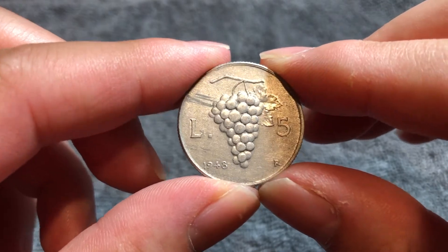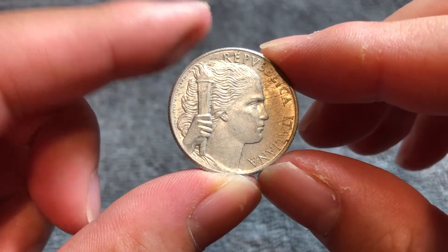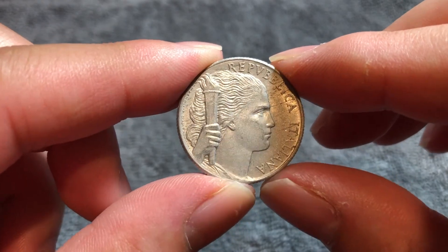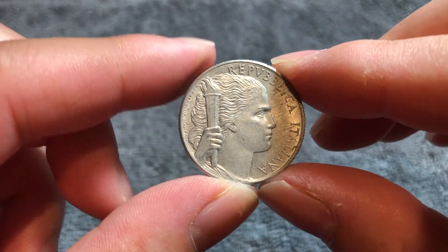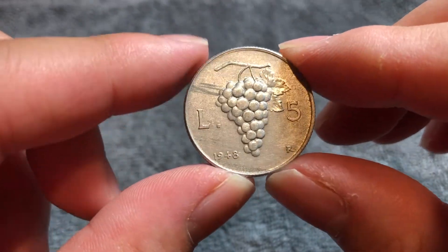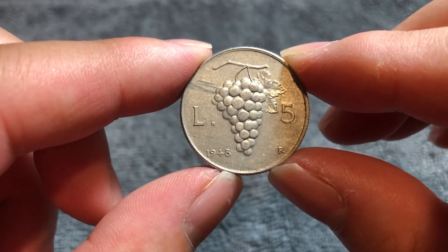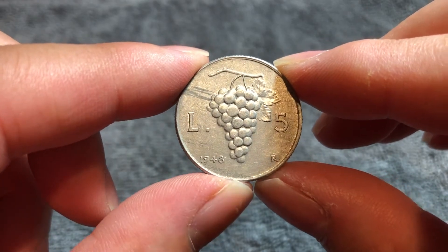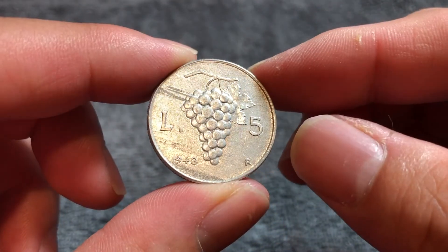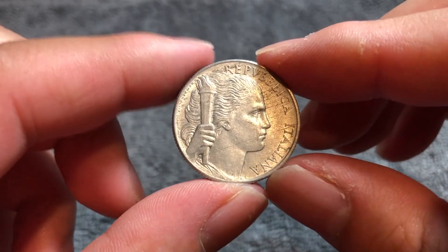This coin can actually command some decent premiums in mint state condition. XF condition, which I think this coin has a decent shot of getting, is worth $3, at least according to NGC. However, you get up to MS60 condition, you could be looking at $10. MS63 could be $30, and MS65 could be $50. So even if this isn't one of the key date issues of 1946 or 1947, this could still command some decent value if you find it in good enough condition. I think this particular example — the scratches are going to knock it down a peg or two — but well worth looking into if you happen to have it.